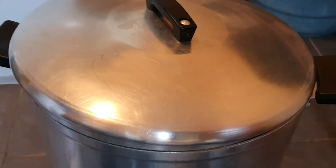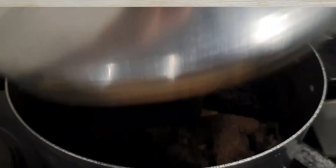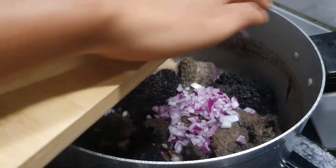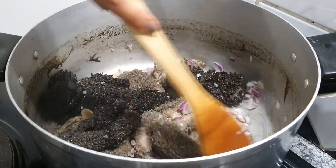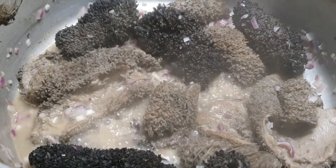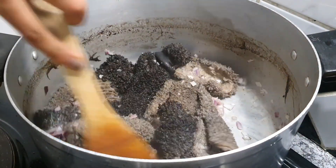Once the water has evaporated, bring in another jar of boiling water and repeat this step for the next three and a half hours. In the meantime, chop up your onion however you feel fit. Once the water has evaporated — I think it's going to be about four times you'll do that process — and once it's literally at the bottom with no water left, add a little bit of water, mix it with your onion like I did, and let it simmer on a low heat.